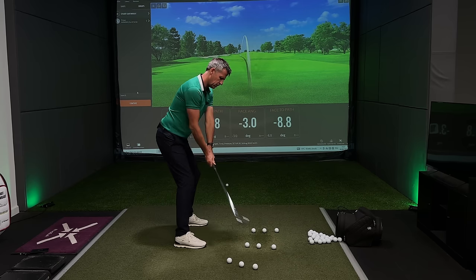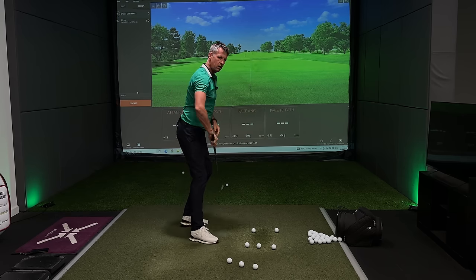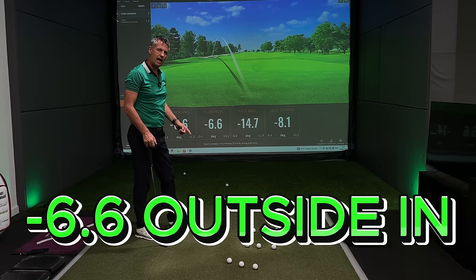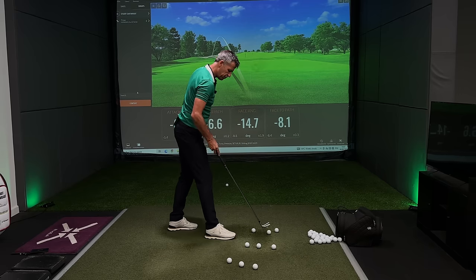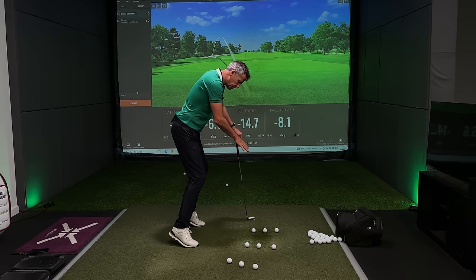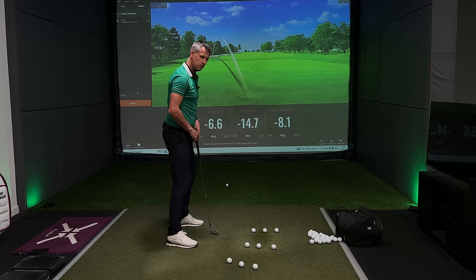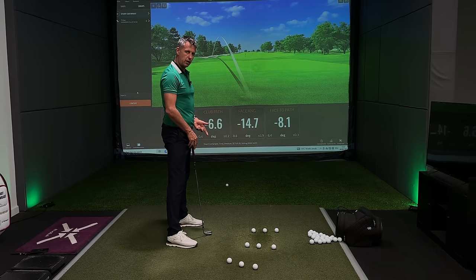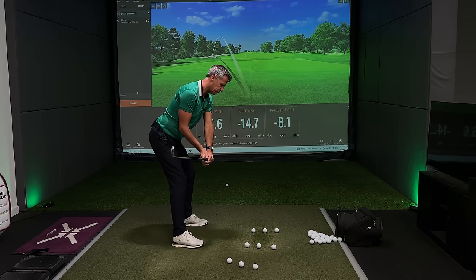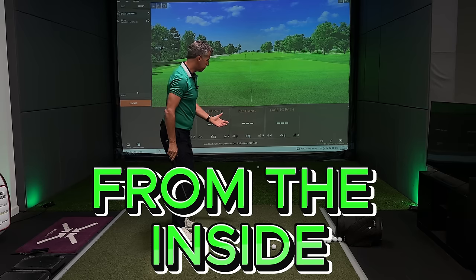If a golfer moves onto the toes and starts to swing on the outside of the arc, you can see the club path is now outside-in. The pressures we feel through our feet — too much on the toes or too much on the heels — will ultimately affect where the pelvis lays and sits in the golf swing. As I start to pull the golf club down, feeling more pressure through the heels will start to make the golf club work more from the inside.